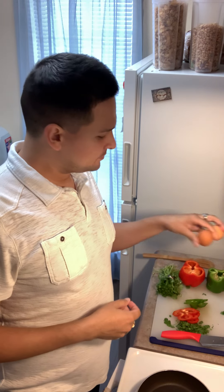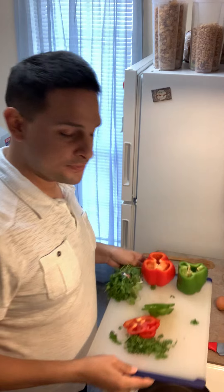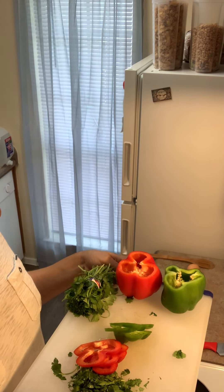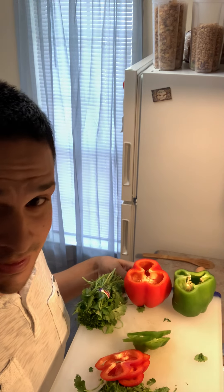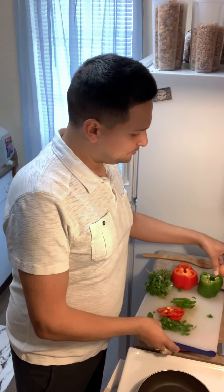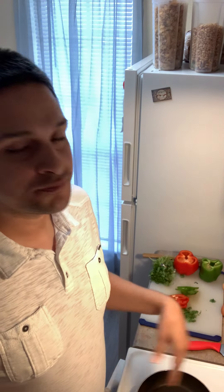We're going to be using some brown eggs, some red peppers, some green peppers. Just because there's red inside the eggs, it doesn't always mean it's tomato — and these peppers are not spicy. So let's go ahead and get cooking.